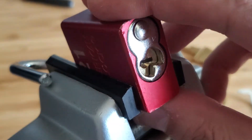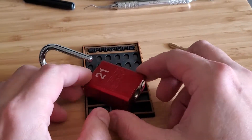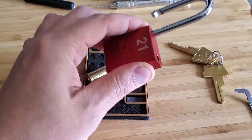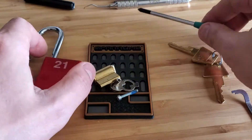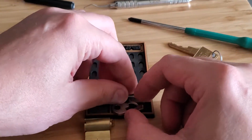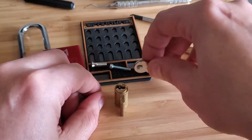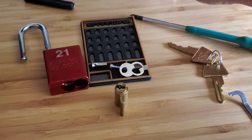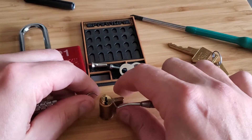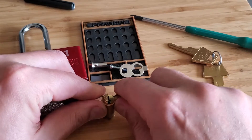Alright, so we will put the lock there and remove the core. Everything is out. Let's see here — where is my c-clip? Try not to throw it across the room; do this nice and slow and careful.